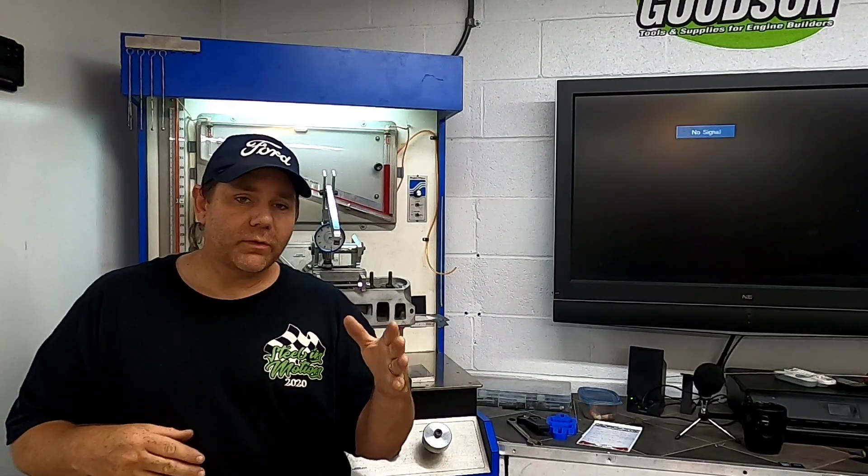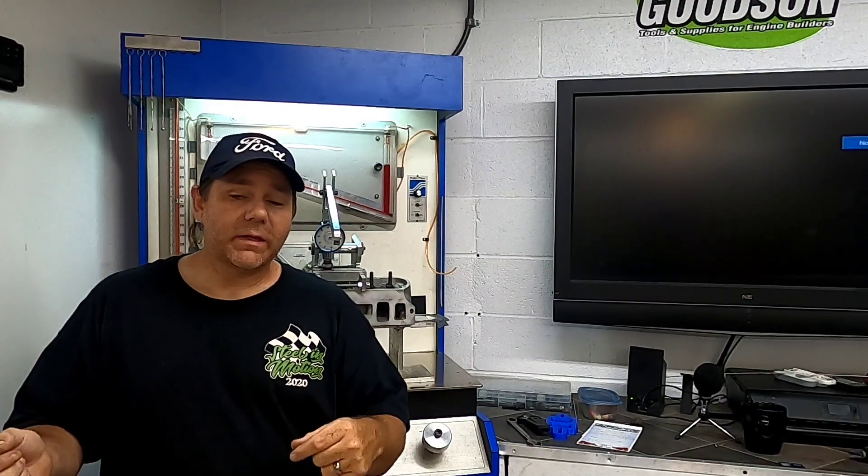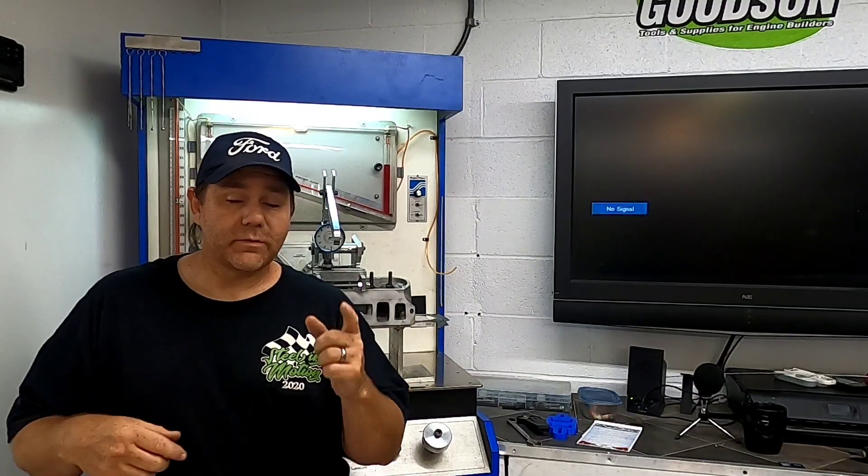We're going to put this thing through the test and we'll be able to put both sets of numbers into the IOP program. The IOP program will tell us if Eric's making moves in the right direction or in the wrong direction. Stay tuned because this is going to get really good.